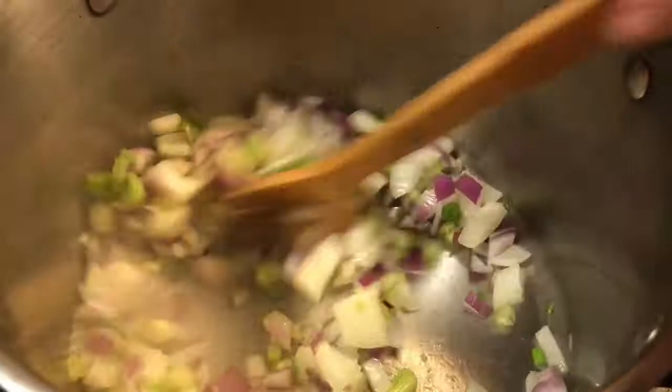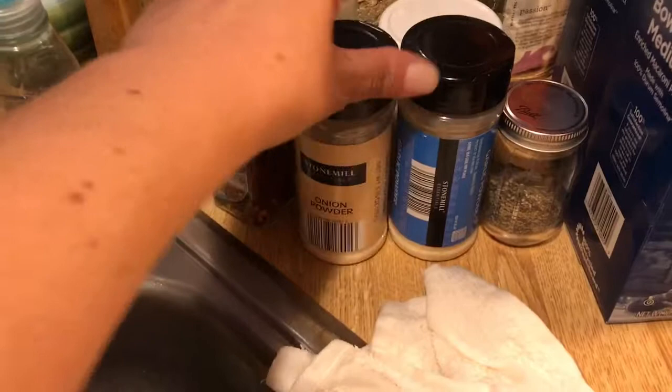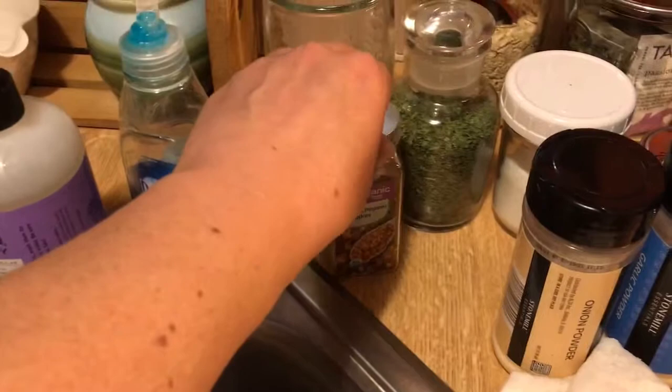When I put in my spices for my stock, I used onion powder, garlic powder, some red pepper flake, some parsley, kosher salt, and black pepper. I put all those already in my stock.